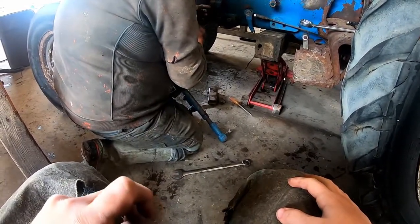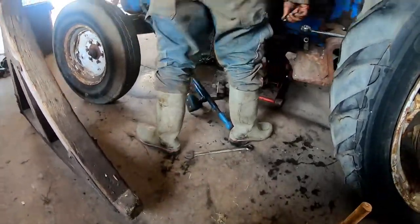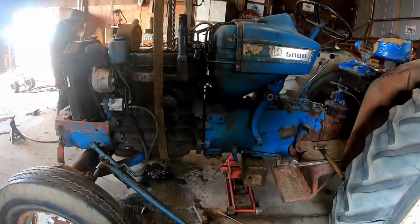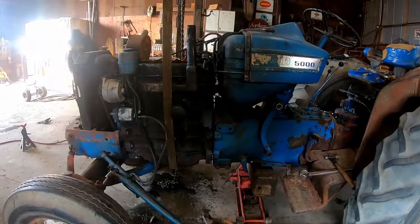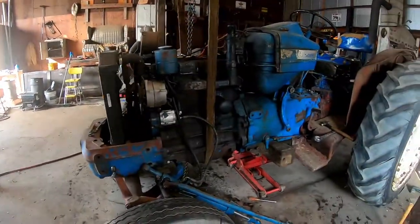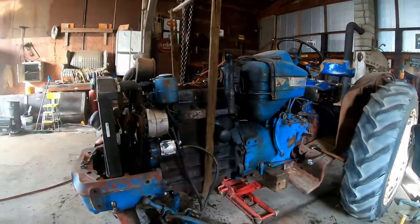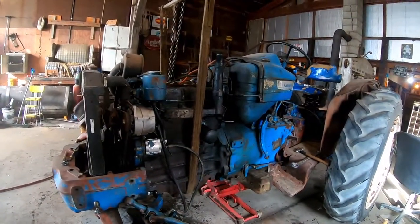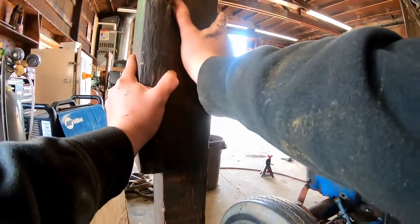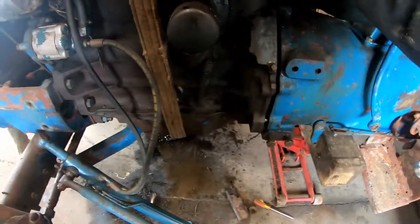There's now nothing connecting the front half to the back. Oh my god, she was loose — I was about to reach for it and grab your shoulders! That was not cool. Oh wait, we're still connected somewhere — we got a bracket.